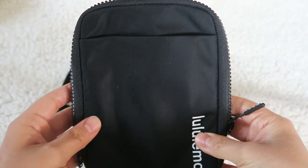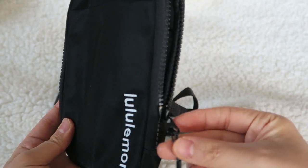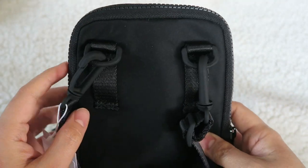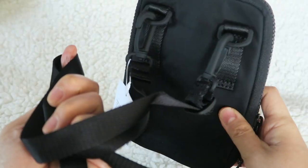As far as the exterior of the bag, there is a slip pocket out here. It does have black zippers and it does have two of them. On the back, it has two clips and of course the long strap.